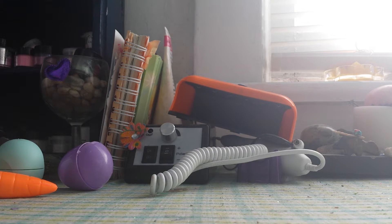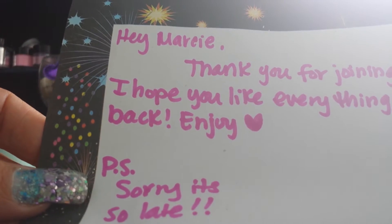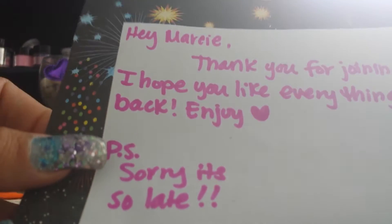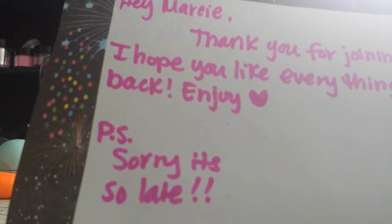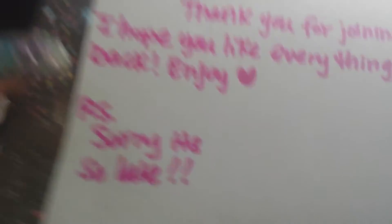Okay everybody, I have a swap back reveal from Kiana Schuller — this was her YouTube anniversary swap. I already played with it and then my husband got to it because he was messing with me. The card says: 'Hi Marcy, thank you for joining my swap, hope you like everything I sent back, enjoy. PS sorry it's so late.' No worries — it's just glitter. Your YouTube and Facebook friend, Kiana Schuller.